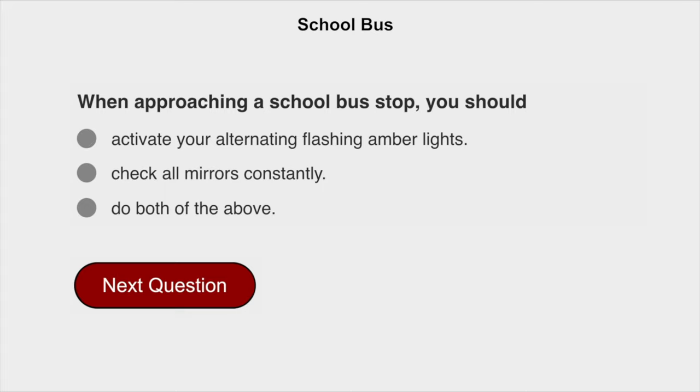When approaching a school bus stop, you should do both of the above: activate your alternating flashing amber lights and check all mirrors constantly.